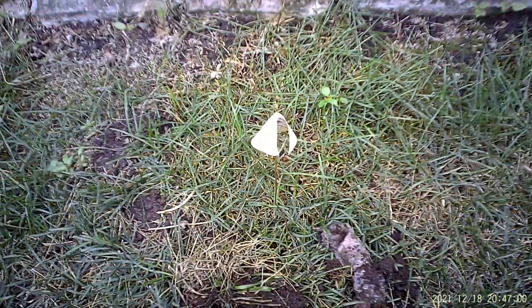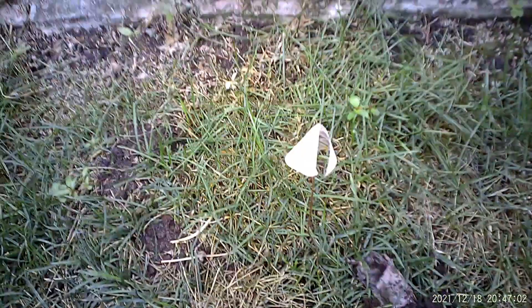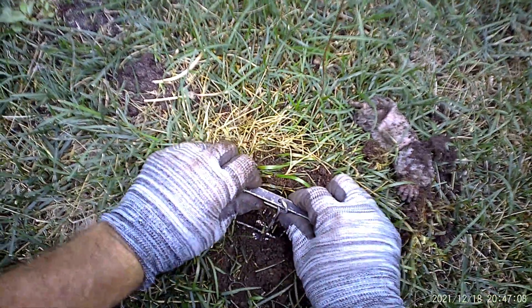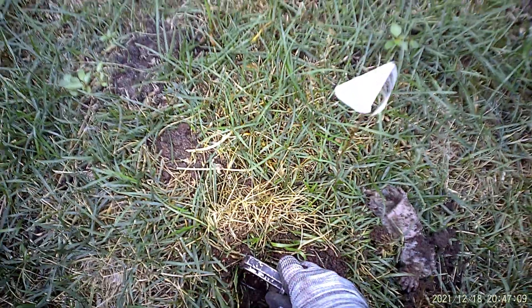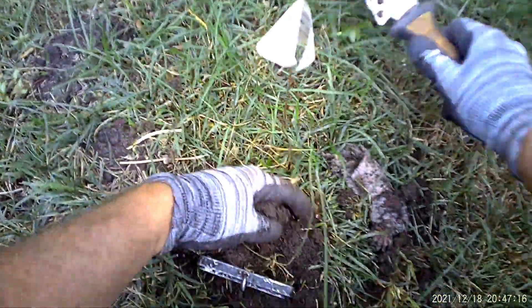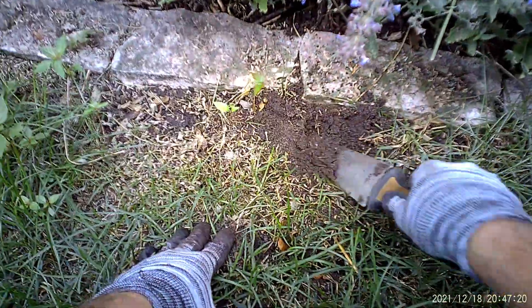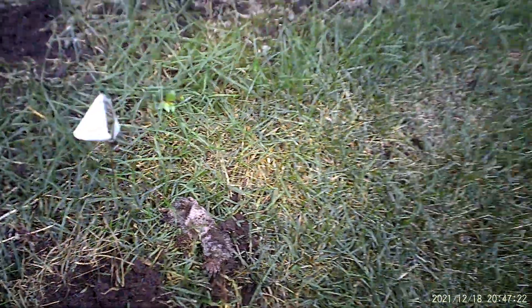Coming to my second trap. One of the things that you'll notice is that as I lift the trap, I bend the arms of the trap out. That'll prevent a mole from slipping out if you just pull it straight up and out — sometimes you'll pull a mole out and you won't even know you had caught one. So always put a little outward pressure on the arms of the mole trap.